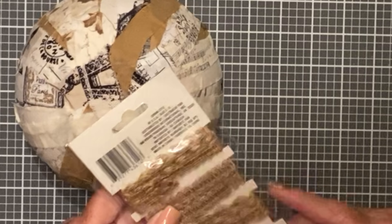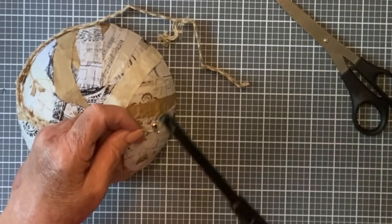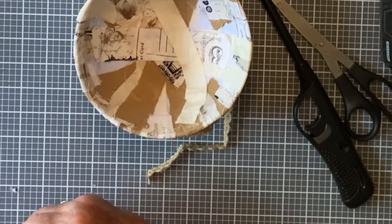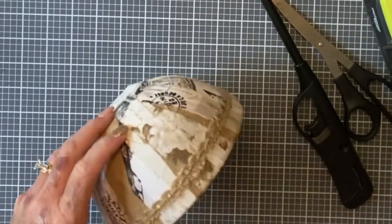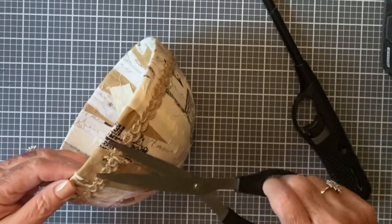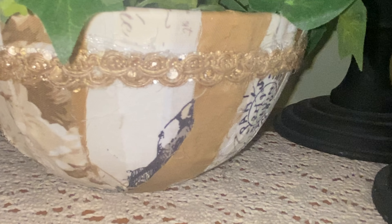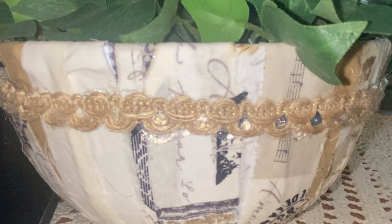Once it dried overnight, I brought it in and used the lighter to burn off all of the little loose strings. Then I went in with my burlap lace and wrapped it around the bowl about an inch down. To finish it off, I took some greenery I've had forever — I couldn't even tell you where it came from — and put it down inside the bowl. Look how stinking cute it turned out! I cannot wait to see what you say in the comments.